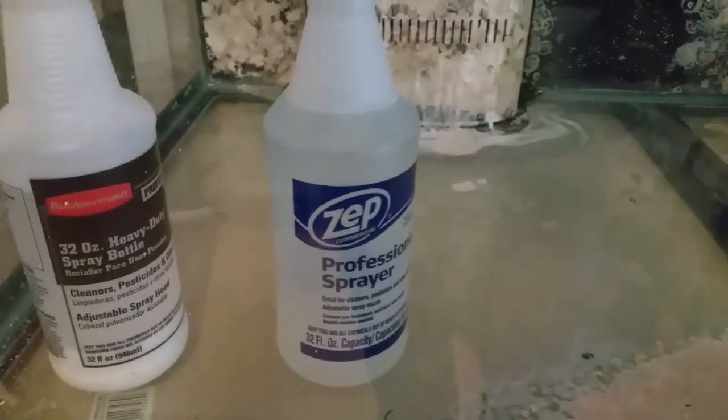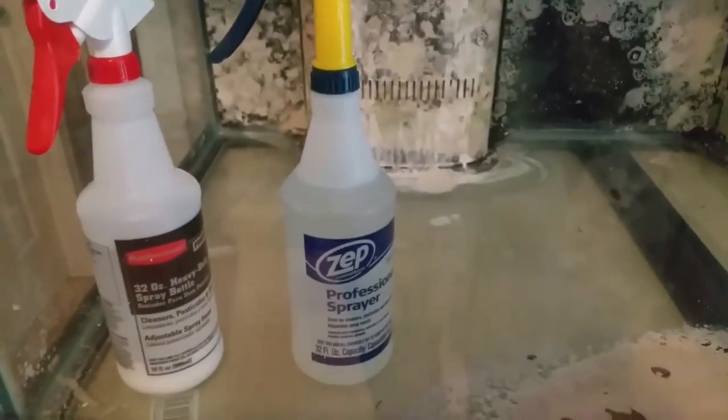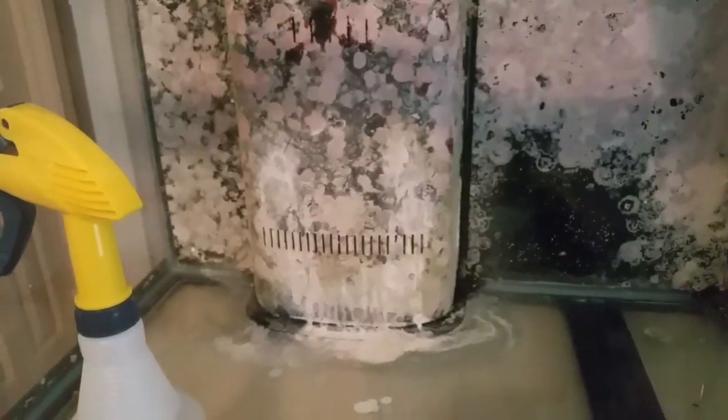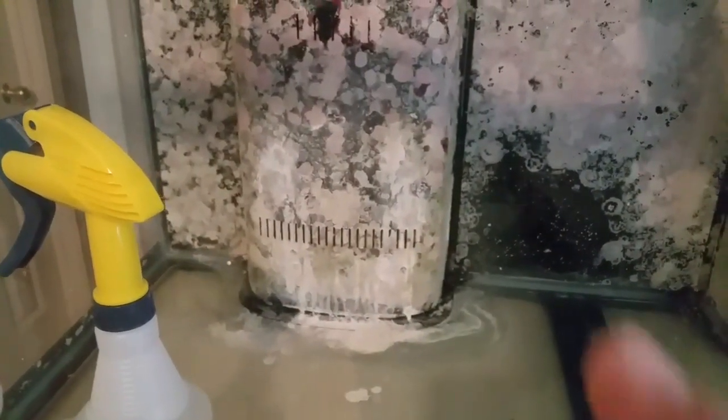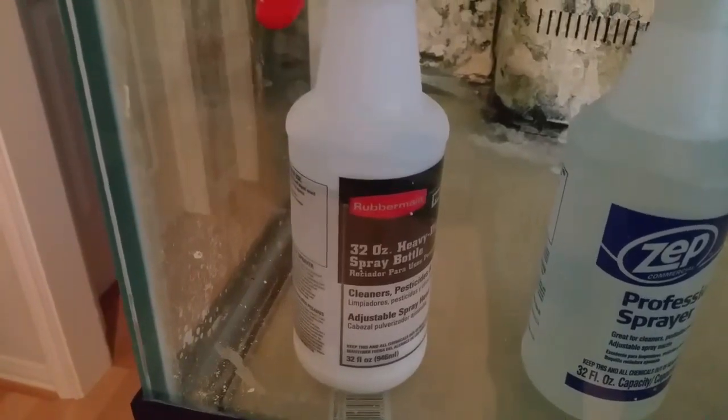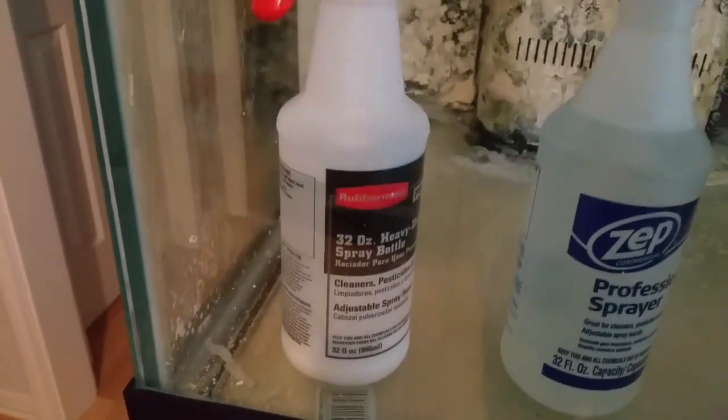In this spray bottle I have 100% pure muriatic acid. I did not dilute it, and you can see there's a test spray on the overflow box right here. The white that's left behind is from this bottle here, which is probably five parts to one of baking soda and just regular tap water.